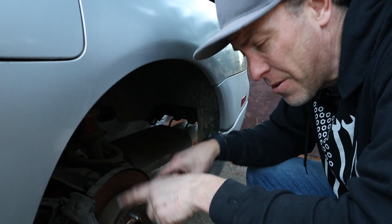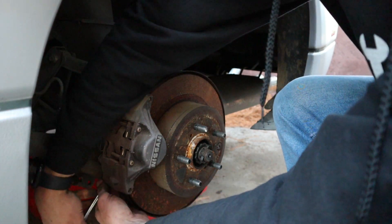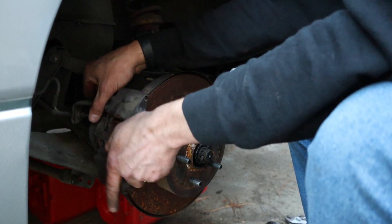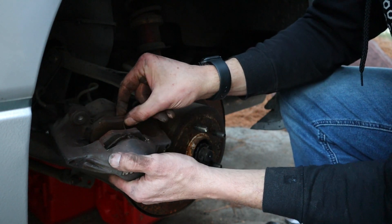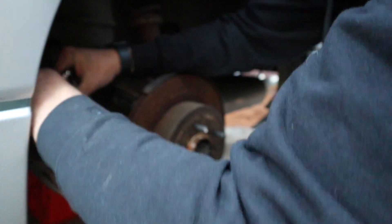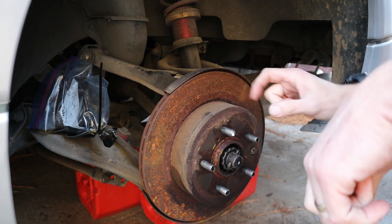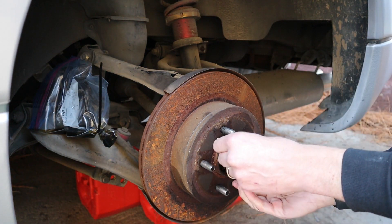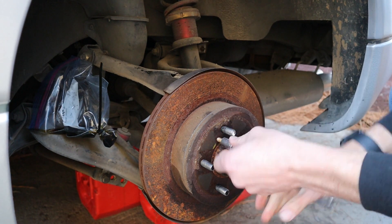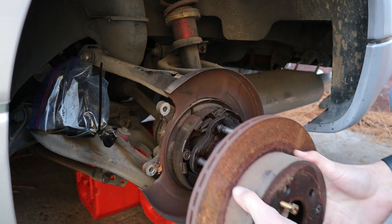Now that we have the front off, we're going to get the back off. And those are the cutest little brake pads I've ever seen. Now we can go ahead and pull the rotor off — we're going to use some M8 bolts in these threaded portions here. I did spray this down with some PB Blaster just to soak. Tighten these up one by one and alternate. There we go, that easy.